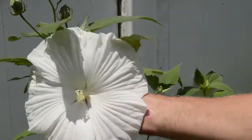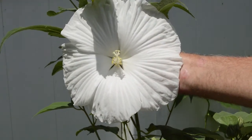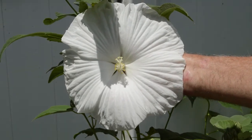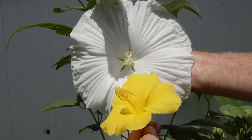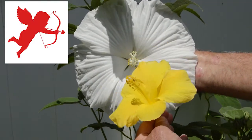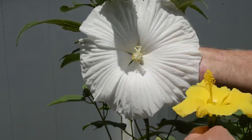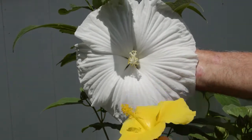We're here in my backyard and this is the beautiful white dinner plate hardy hibiscus plant that we want to cross-pollinate this tropical yellow with, hopefully getting a kind of light butter color. Hopefully it will take the characteristics of the mother plant and be a hardy yellow hibiscus — that's the goal. This one is tropical, this one's hardy.